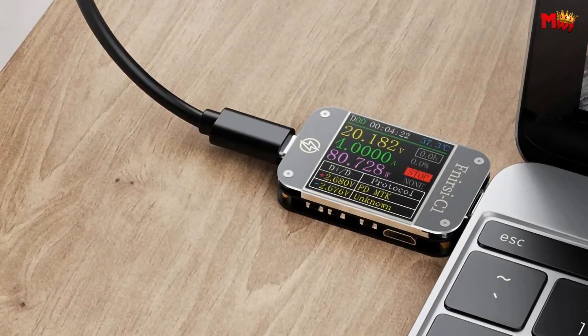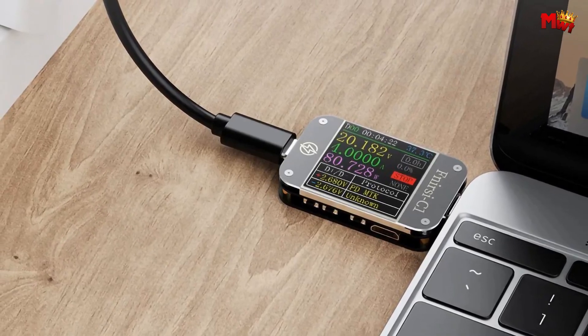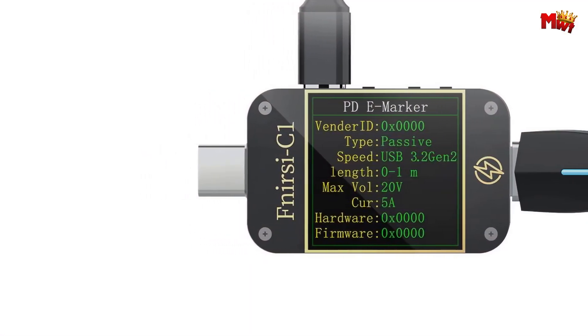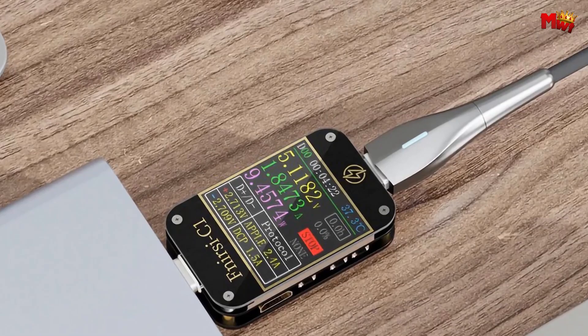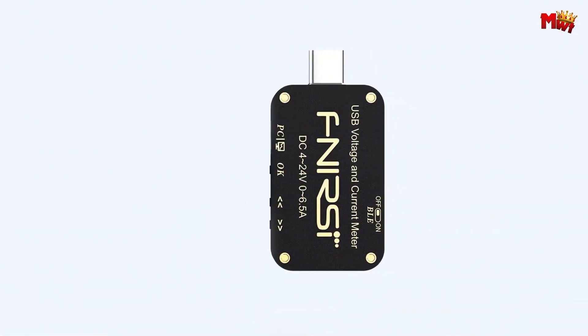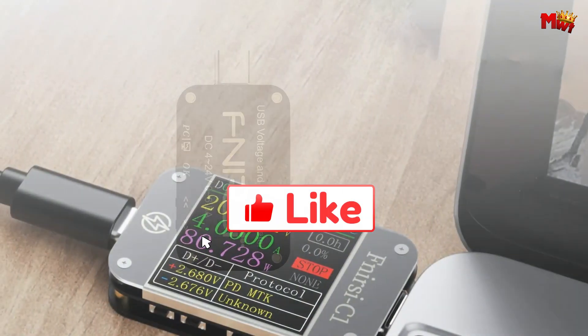Whether you're a tech enthusiast, a professional, or simply curious about your device's power dynamics, the C1 stands ready to deliver accurate, insightful data every time. Empower yourself with advanced testing capabilities all in the palm of your hand. Pros: compact and portable, Bluetooth app control, PD eMarker cable support, high current support. Cons: software compatibility issues.